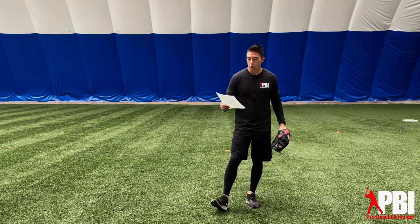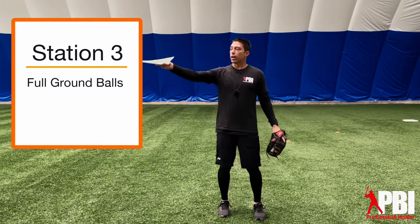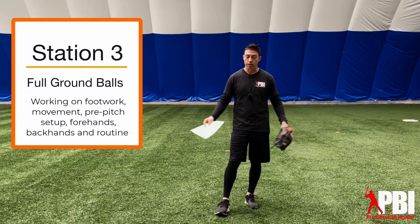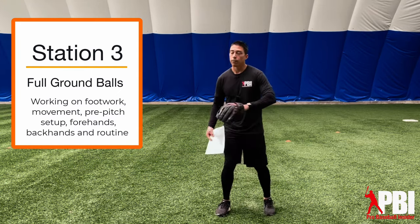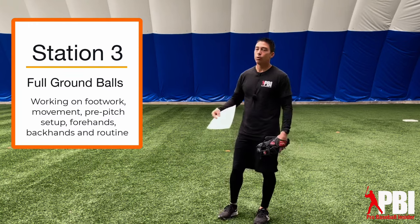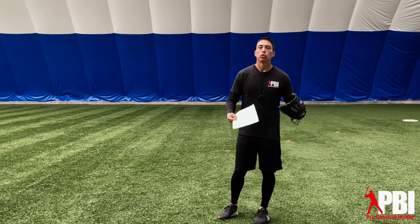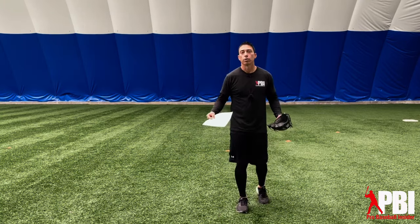Our third station is going to be full ground balls at first base. There's going to be a coach at home plate hitting ground balls to infielders playing a traditional first base position — full-length ground balls. They're working on their footwork, movement, pre-pitch setup, forehands, backhands, routine — whatever happens. One note: if you're a little short on coaches, the rolling station at third base players can do themselves. You can have one player roll twice through to each person and then have them rotate, so players can run the rolling ground ball session if you'd like.